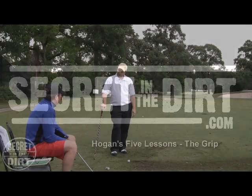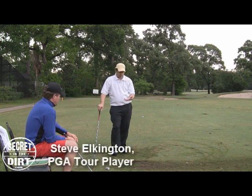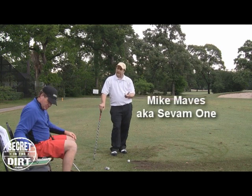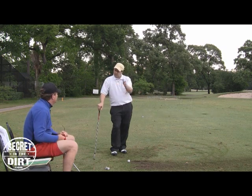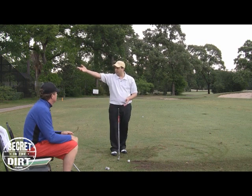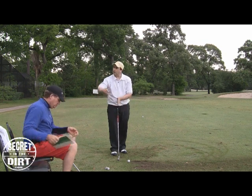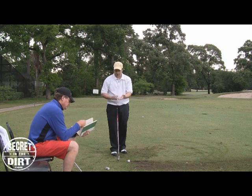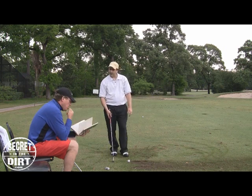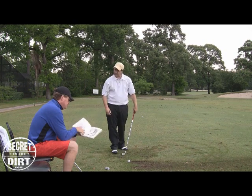We want our members to be able to come into our site and take a lesson as if they were reading the book 'Five Lessons' — probably the most read golf book ever made. Everyone's read it. And when it was serialized in Sports Illustrated, those chapters came out and Hogan wanted readers to focus on one thing. He forced everybody to focus for a week or however long on the grip. It came out in Sports Illustrated first as a serialized thing, and then it was assembled into the book.